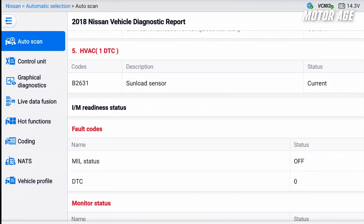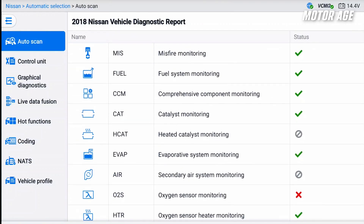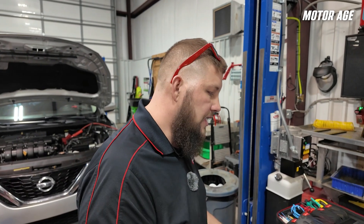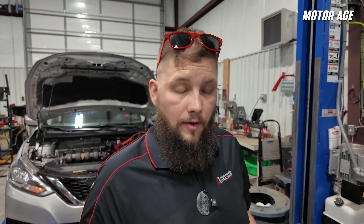Looking at the rest of our report, the monitor statuses are complete for most of them, except for the oxygen sensor monitoring, which tells us that no one's cleared the DTCs, so we probably have a pretty decent look at what the vehicle looks like now. Knowing that this vehicle has a laser radar on the front of it and it's not communicating, that's kind of where we need to start.